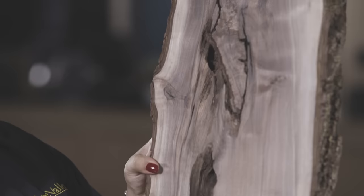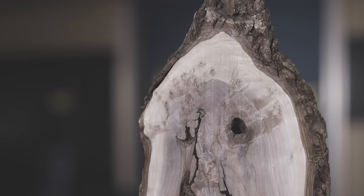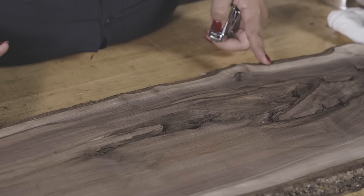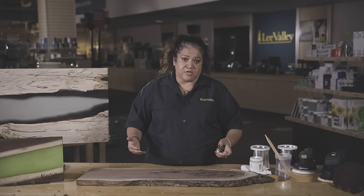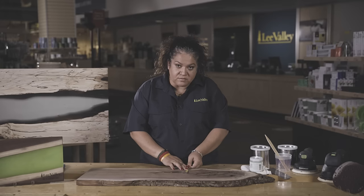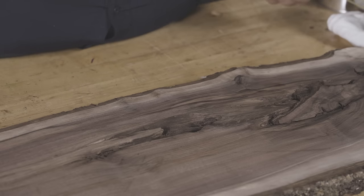I've chosen this piece of wood because it's got great character — lots of voids — and I think the epoxy is going to pour in really nicely. We need to calculate the volume of epoxy we'll need. You just measure the length times the width times the thickness of your board. In this case, eight inches times two and a half times one is roughly 20, so the volume for our board is 20.